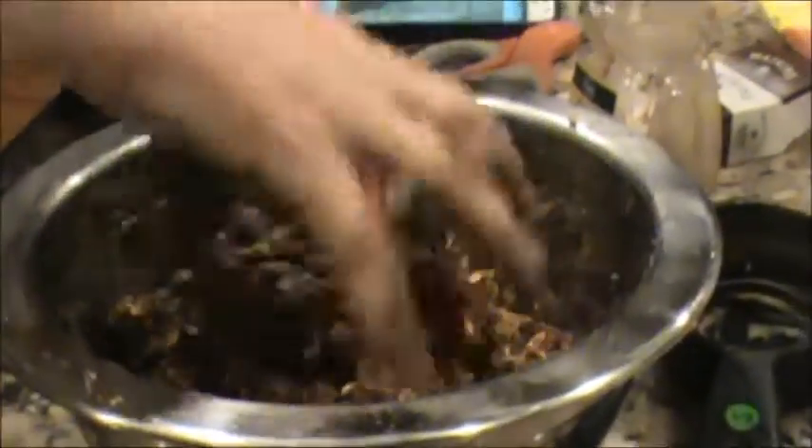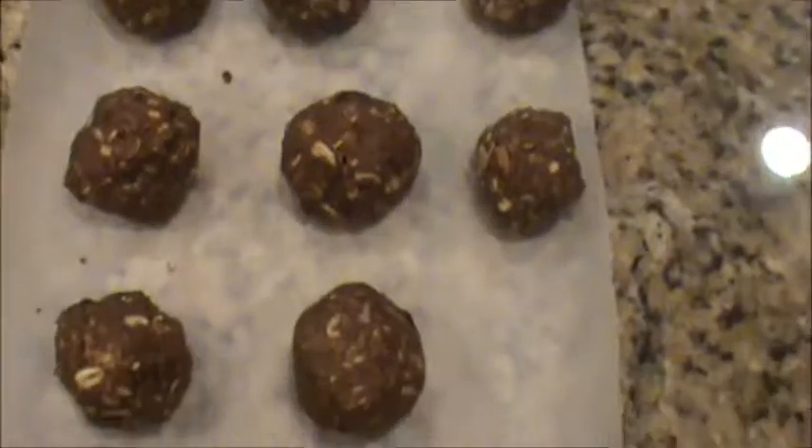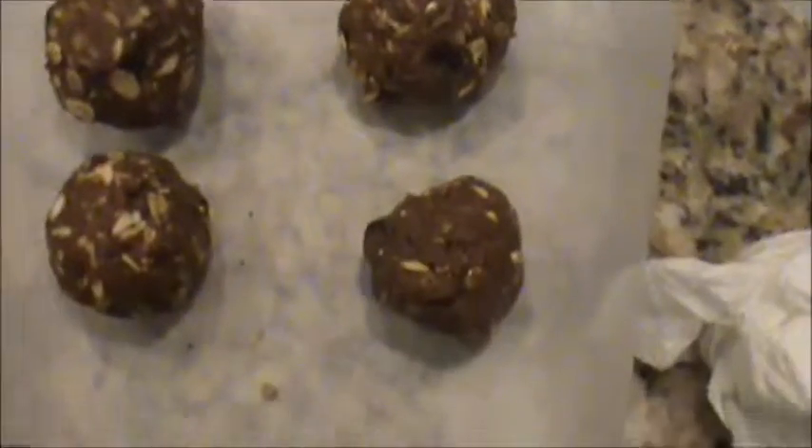Now it's grabbing much better. Finished product right there — looks pretty good. Gonna try one right now.